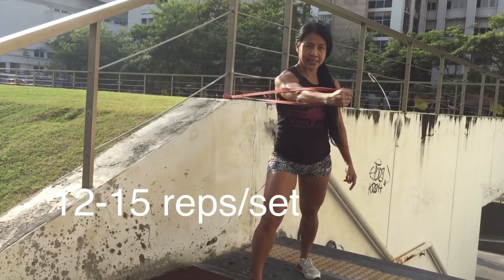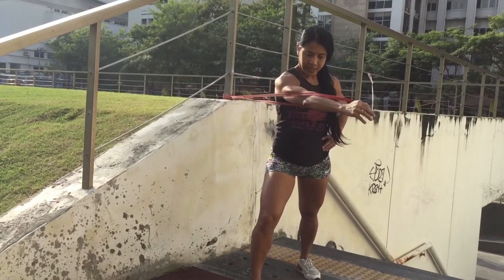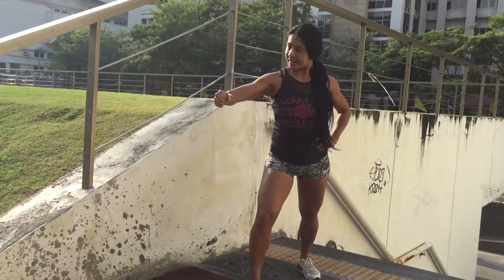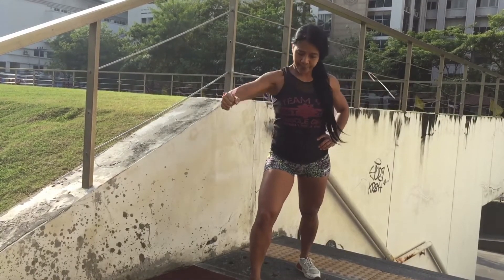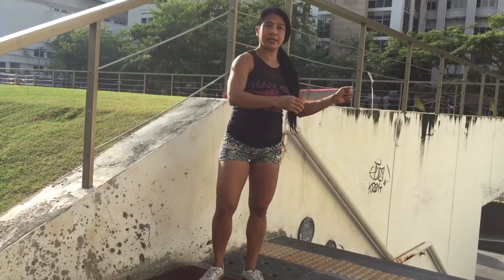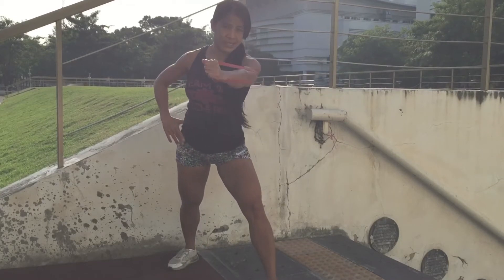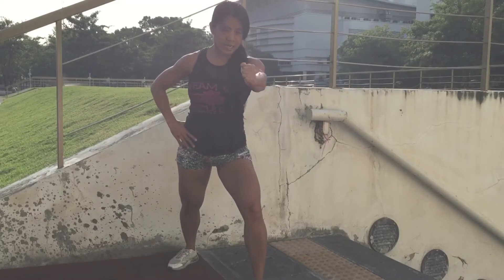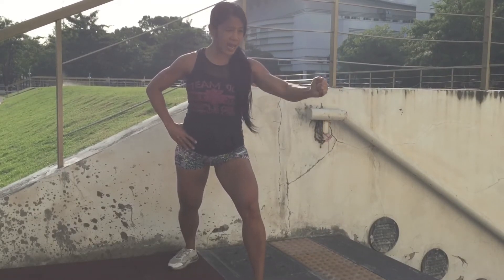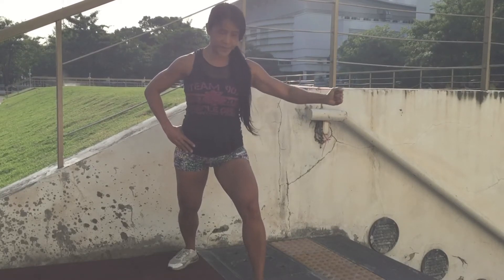ให้ทำแขนมุมแบบนี้นะคะ 3, 4, 5, ปริหารออกค่ะ 6, 1. อีกครั้งนะคะ ไปละยืนออกด้านมาก 6 ยานนะคะ 1, 2, 3, 4, 5, 6, 7, 8, 9, 10, 11, 12, 13, 14 นะคะ. (Keep your arms at this angle. 3, 4, 5, stretch it out. 6, 1. Again, stand out to the side. 1 through 14.)